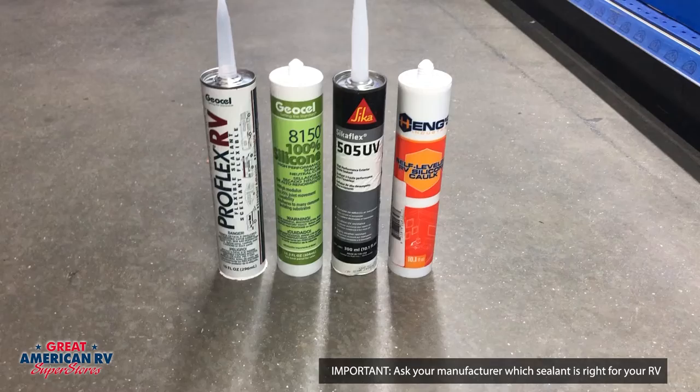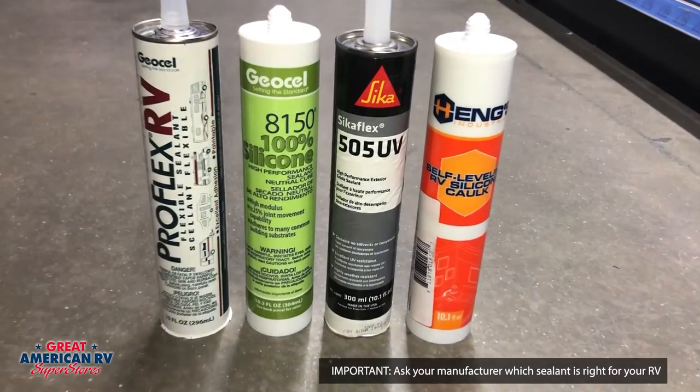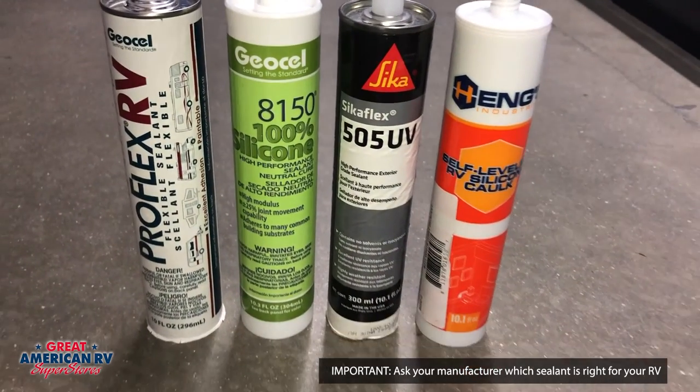Hey Happy Campers, Todd here at Great American RV Superstores. Today we're going to talk about another big one: sealant. But this time we're talking about sealant on the side of your unit. It's a different product than what's on your roof and we want to touch on that today. So let's start.